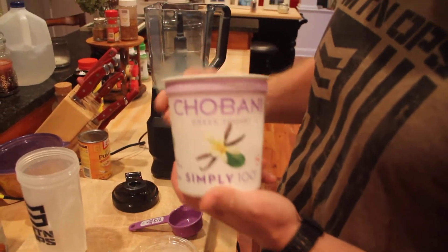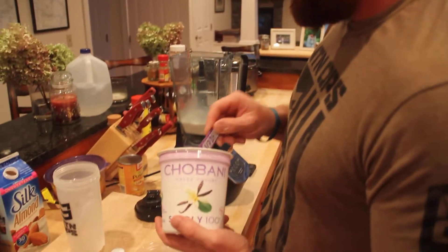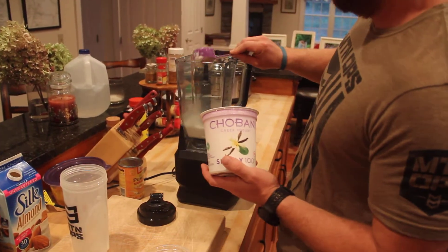Then get some vanilla yogurt — you could go plain yogurt if you're boring. Get about a third of a cup of that and put it in.